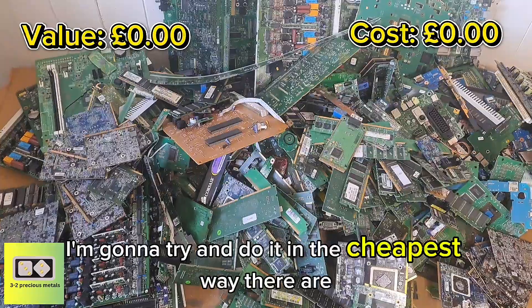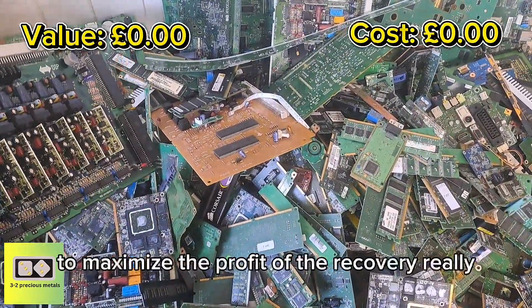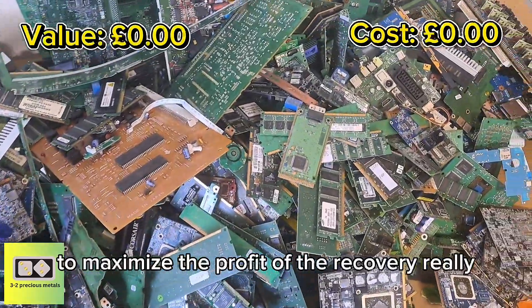I'm going to try and do it in the cheapest ways that I can think of to maximize the profit of the recovery.